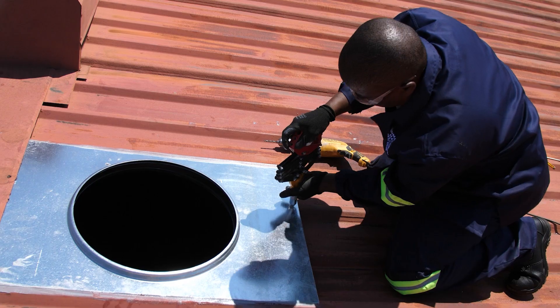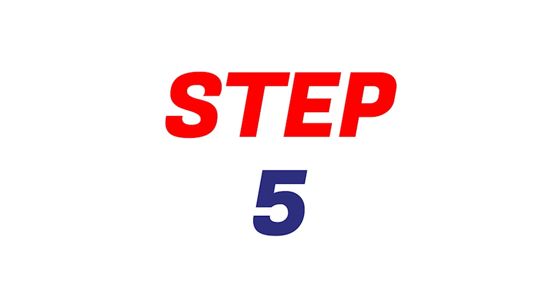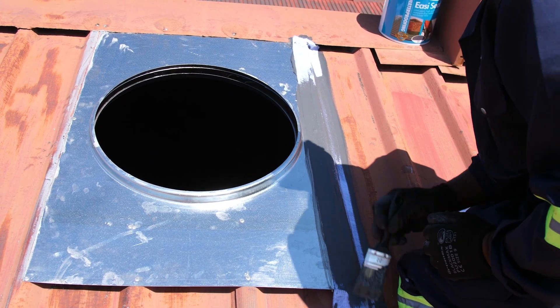Step 4: Securely attach the base plate to the roof using rivets. Step 5: Waterproof the base plate using silicon or membrane and sealer to prevent any water leakage.